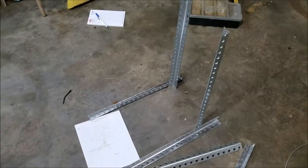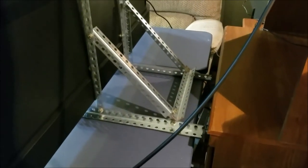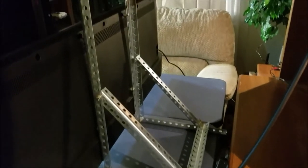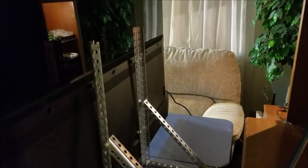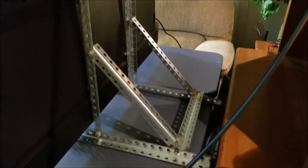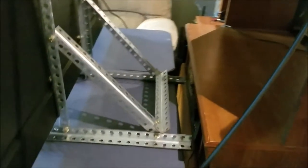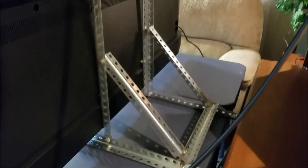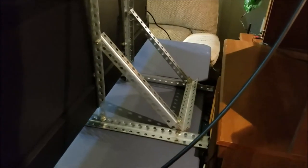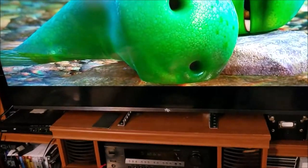How's that look for a heavy-duty TV stand? I think that'll hold it just fine. I just got to stick it back in this hole, do a final test. I've got everything tightened up. Putting the final touches on my TV stand re-engineering project.